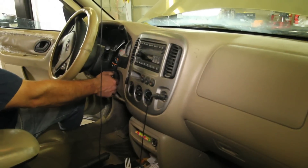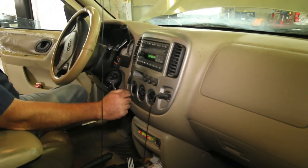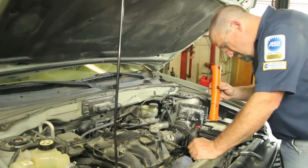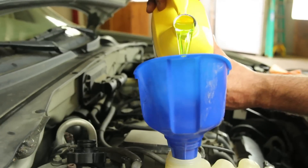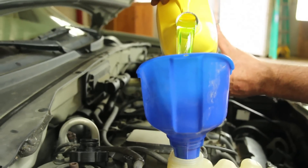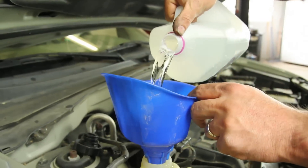Start the vehicle and turn the cabin heater on high. This will help bleed the air out of the system. Allow the engine to reach operating temperature and check for leaks. Shut the engine off and allow it to cool completely. Top the recovery tank off to manufacturer specification.